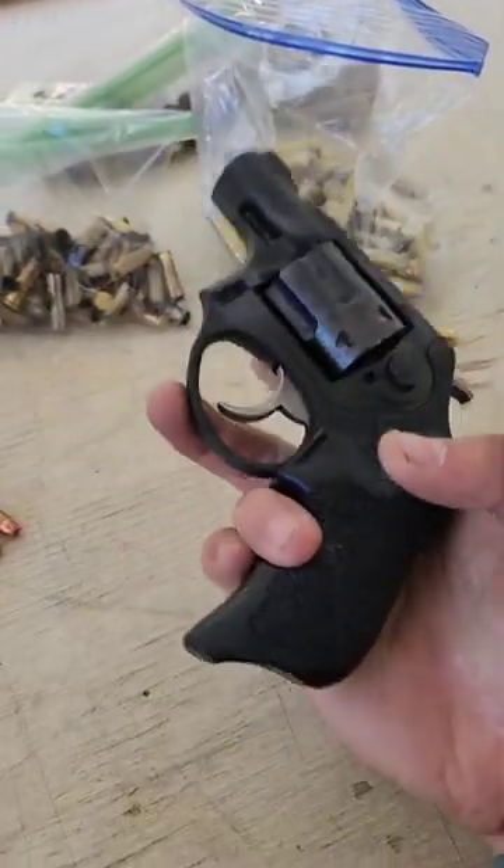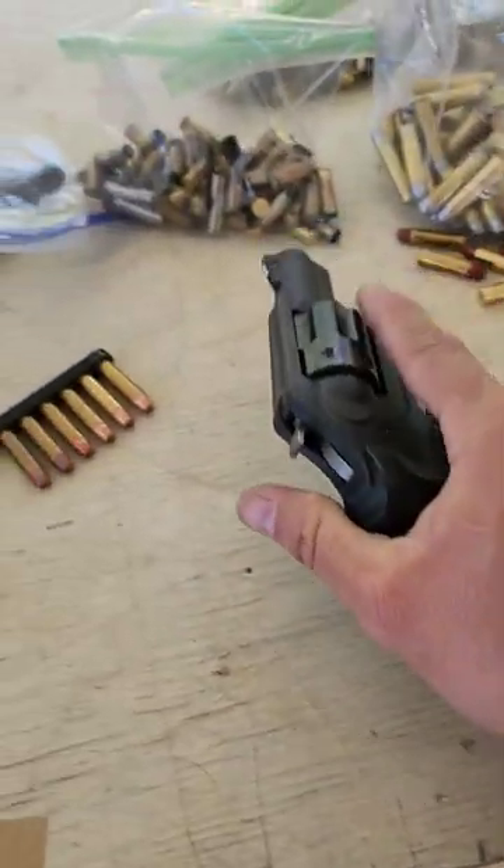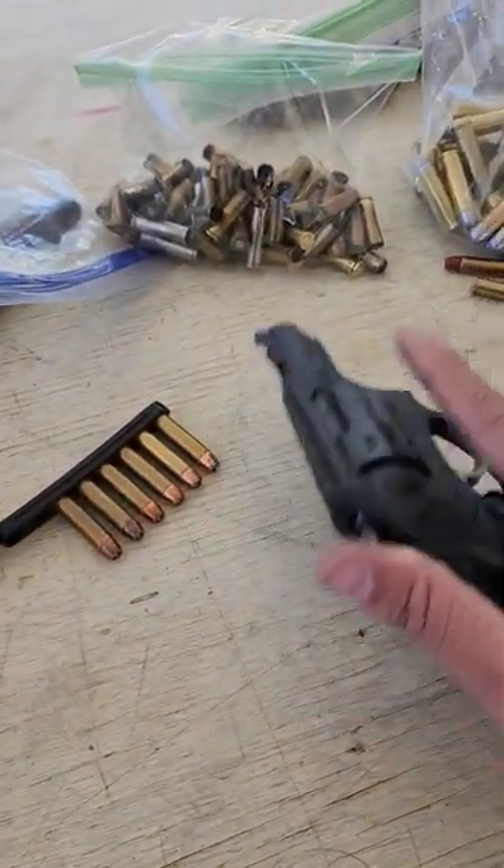The stock grip that comes on this gun is the Hogue Tamer two-finger grip. Pinky dangles, it's rubber. It's cool — it does absorb some recoil from things like these full-power .327s.